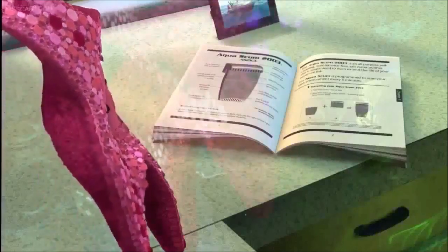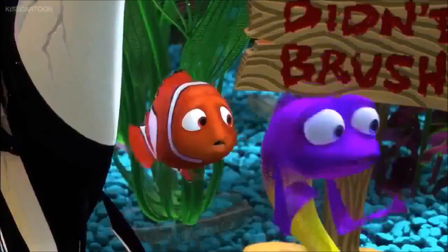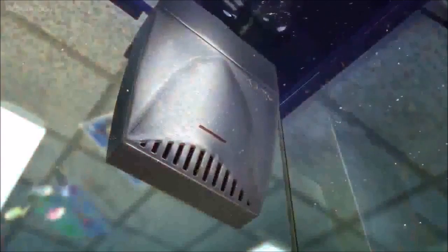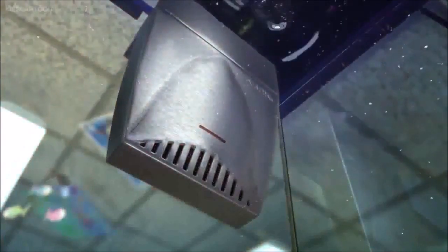The Aquascum is programmed to scan your tank environment every five minutes. Can? What does that mean? Temperature 82 degrees, pH balance, normal. Oooh, nice.